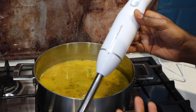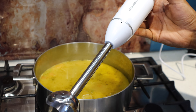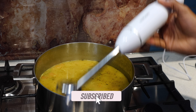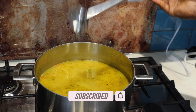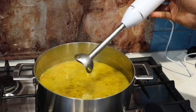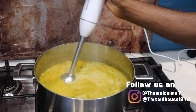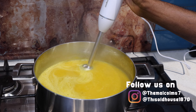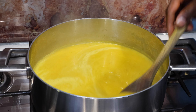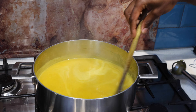This is our handy hand blender, which is really good for stuff like this and relatively inexpensive — you can often pick these up on Facebook Marketplace secondhand. Simply put it in, whisk away, and your soup will be ready. Looking good — it's not too thick and not too thin, which is really nice.